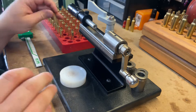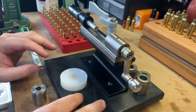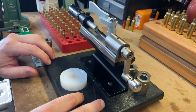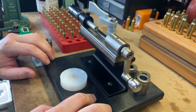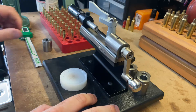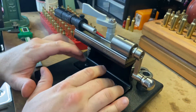Today we are going to cover the L.E. Wilson case trimmer. I'm going to go over why I have it, what I think is beneficial about it, where it stands apart from the others, and kind of how it works. What you get when you order this is you get this unit here.